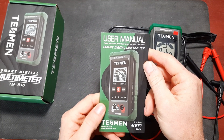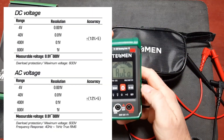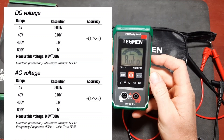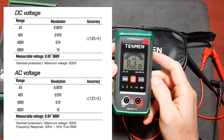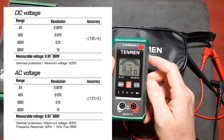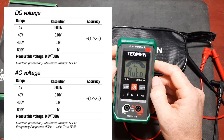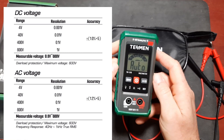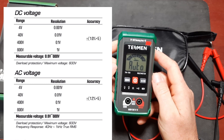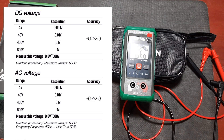Let's take a look at the published specifications included in the manual. In the DC voltage range it's rated up to 600 volts, with accuracy at all ranges listed at plus or minus 1% plus five counts. In the AC range it's also rated at 600 volts with a listed accuracy of plus or minus 1.2% plus five counts. The frequency range for AC is 40 Hz to 1 kHz. I'm going to overlook the true RMS statement for now.